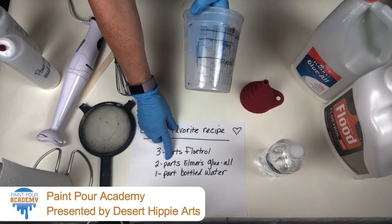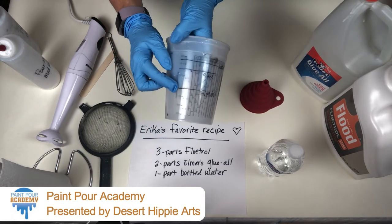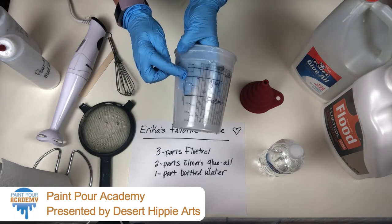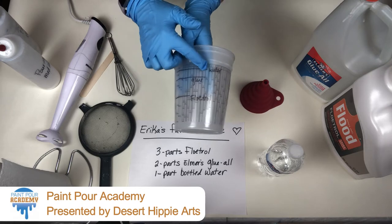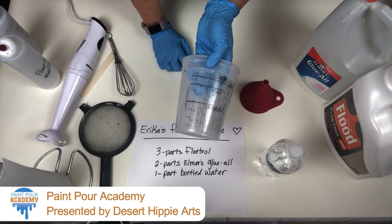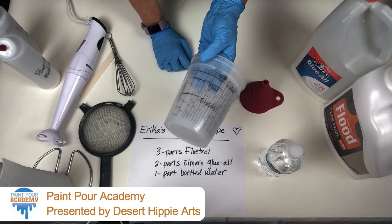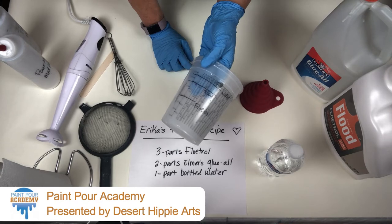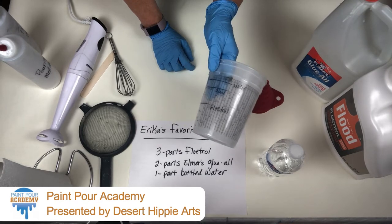Then two parts of Elmer's Glue All — one, two — put a line right here. I'm up to 20 ounces, and then one ounce of water. Put a line up there. So now I reuse this cup, just wash it out when you're done, and it makes an easy measuring tool so I can bulk make my pouring medium.